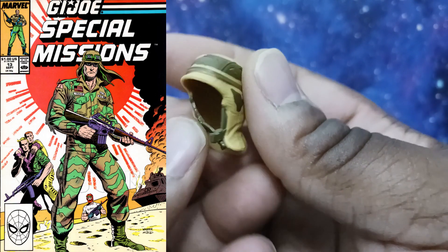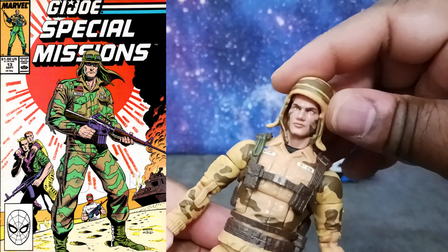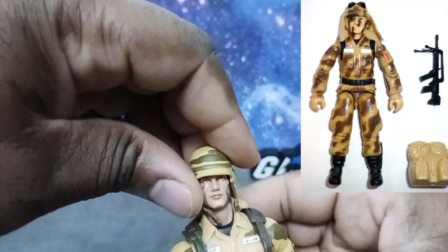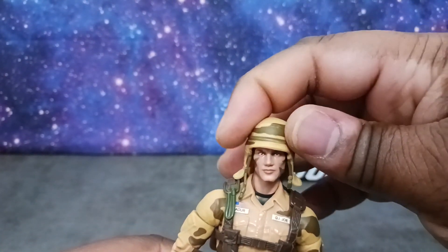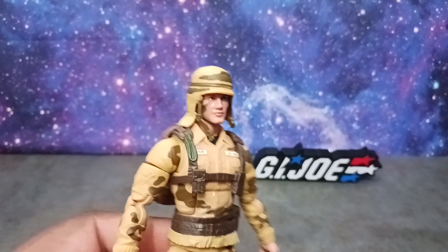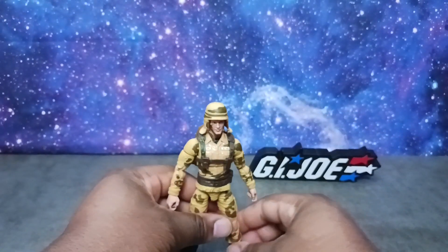Here we have Dusty's vintage helmet. We can't have Dusty without his vintage helmet — this is his signature look. We're going to place this on Dusty's head. Yeah, man, I love it! To grow up in the 80s, watch these characters, love them the way I do, and to get these things is just so cool. We have Dusty's headdress — it seems a little bit big, I will say — but it'll work. I'll work with it. I'm just happy to have Dusty.